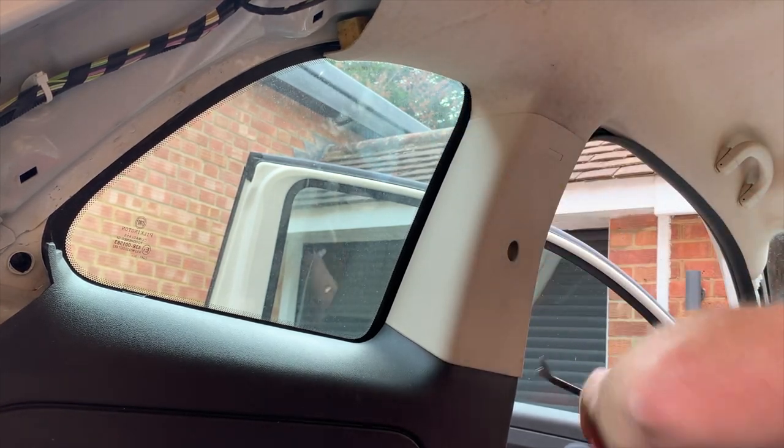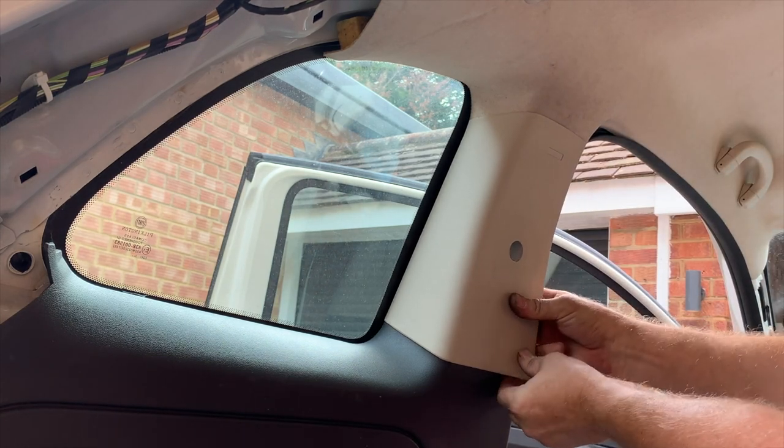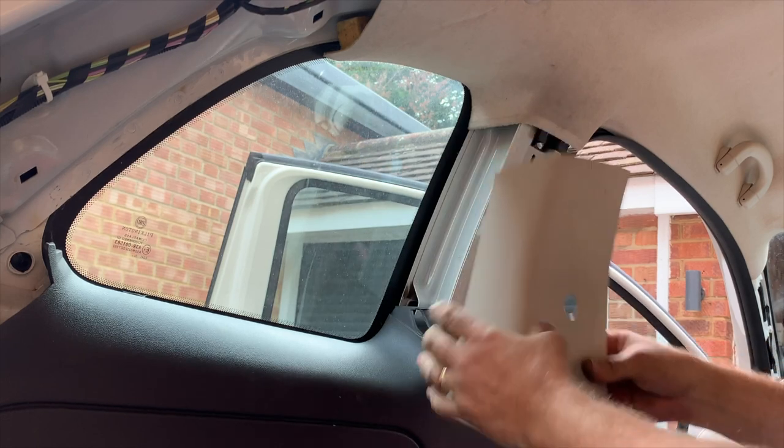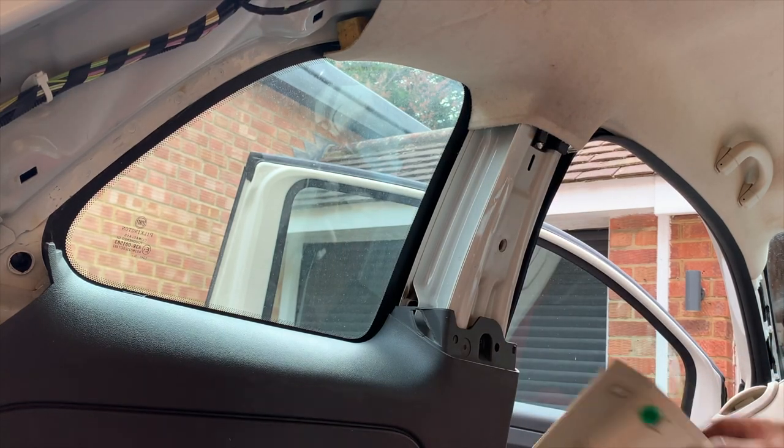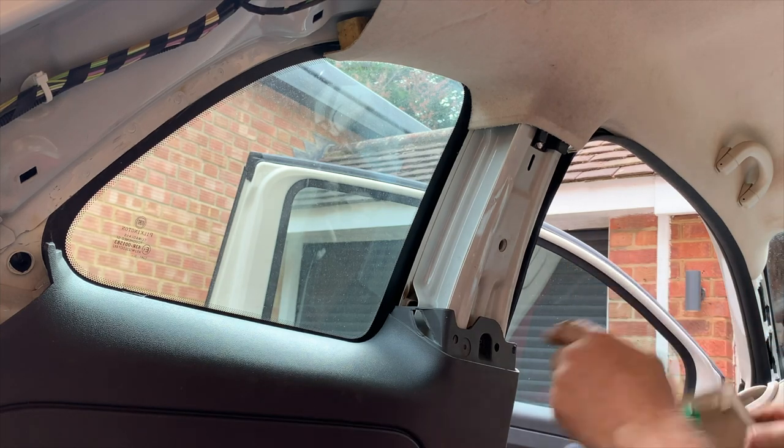This one's quite tight actually. I think this has been off before and someone's glued it on or something because it feels really tight. There we go — it's come off. So you've got poppers — that just pushes in and then you've got two poppers there.